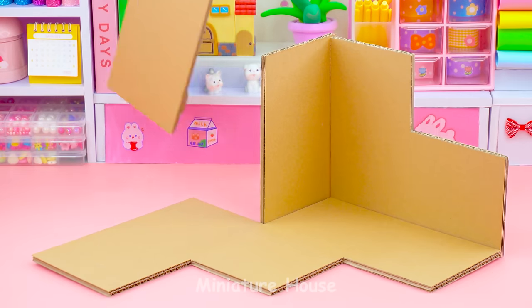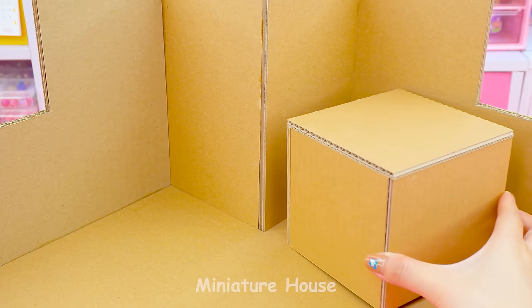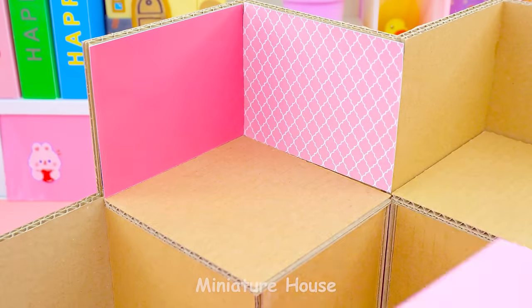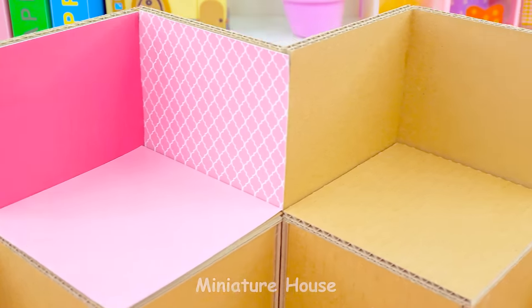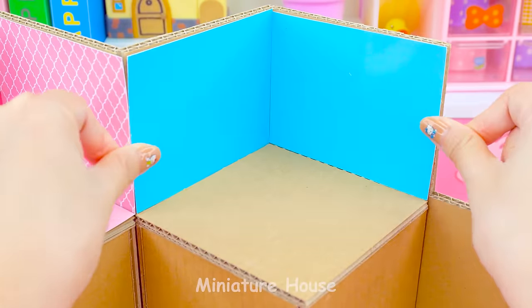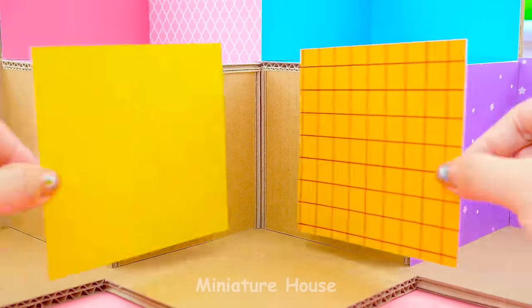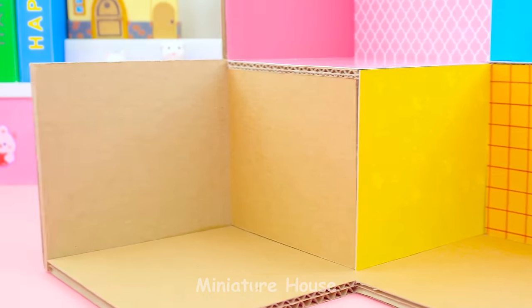Let's get started. This is an upside-down W shape. This is what our miniature looks like today. Each room has each color. We have pink, blue, purple, yellow, green.